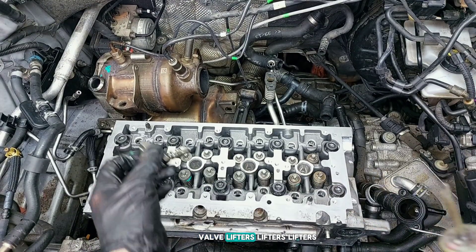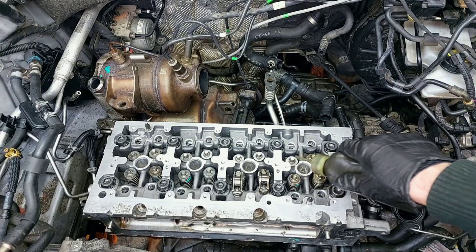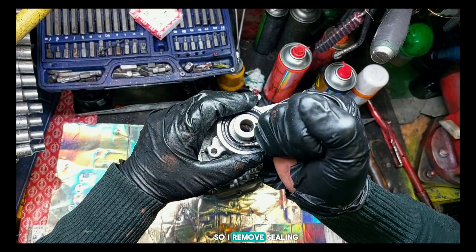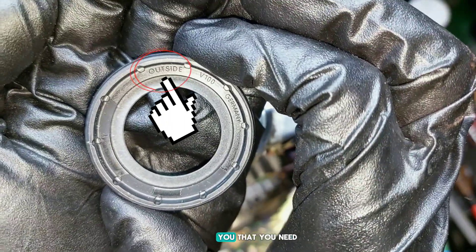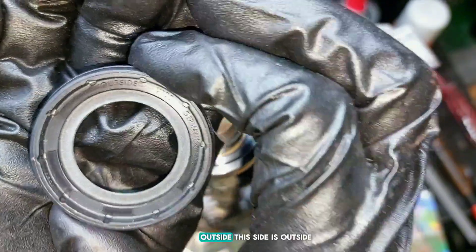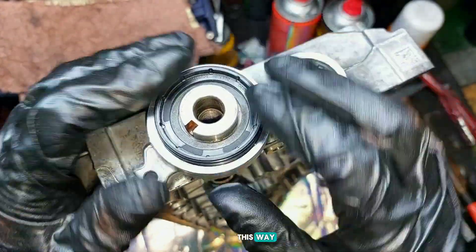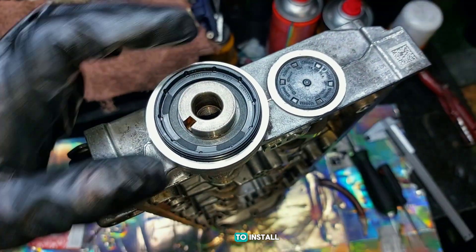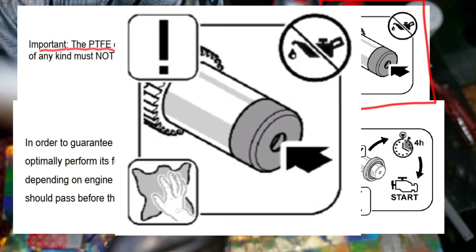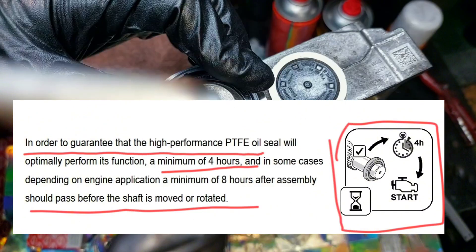All lifters back in place. I remove the sealing of the camshaft. There are signs telling you that the outside of the seal faces this way. Important: the PTFE oil seal must be installed dry - no oil needed. In order to guarantee the PTFE oil seal will optimally perform its function, a minimum of four hours should pass after assembly and before the shaft is moved or rotated.